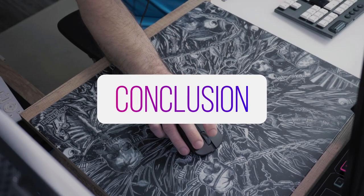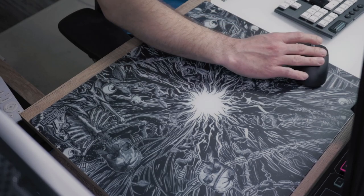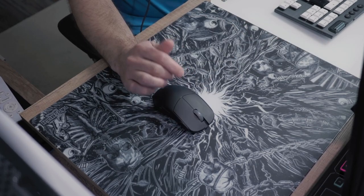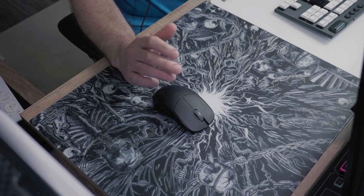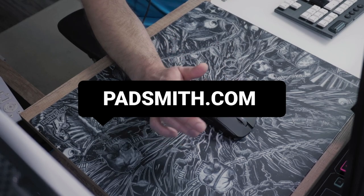So hopefully in this video we covered everything about the Padsmith Dark Chaos. If you have anything you want to ask or if I missed anything, let me know down in the comments. If you are looking to grab one for yourself, if you are in the US check out Padsmith on their website.